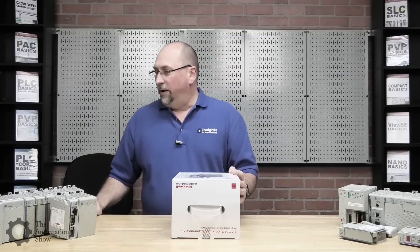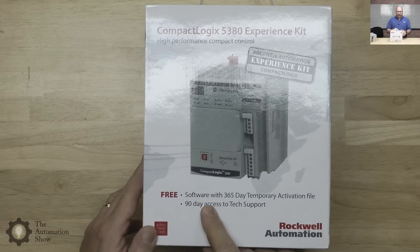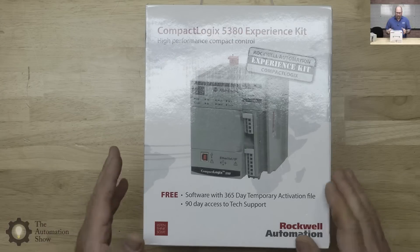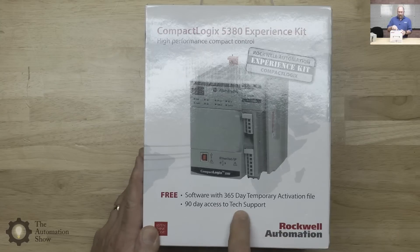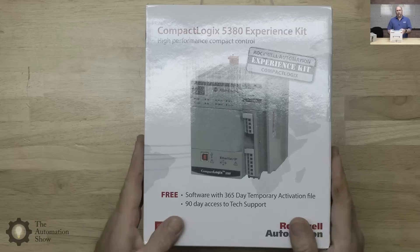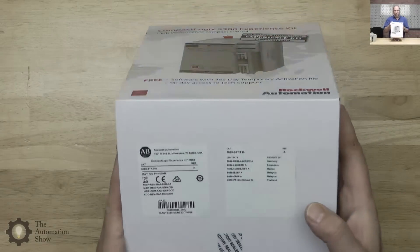Let's take a look at what comes in this box. We get the controller itself — a 5380 — and it says it comes with a 365-day temporary activation file. I didn't even know they made one-year temporary activations, but they do. I don't need it since I already own the software, and you can't order it without it. You also get 90-day access to tech support. I already purchased a TechConnect, so it's kind of a shame you can't pull those out and get a better price — but it is what it is.